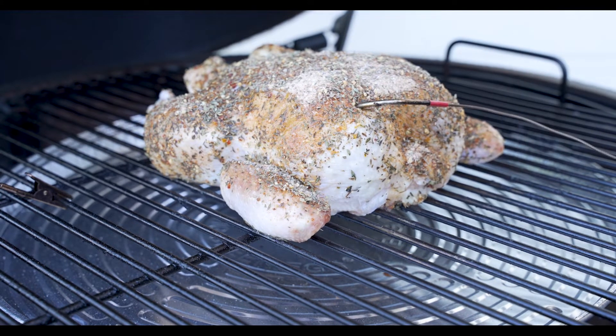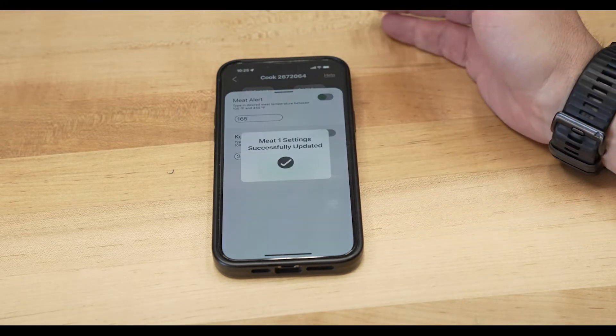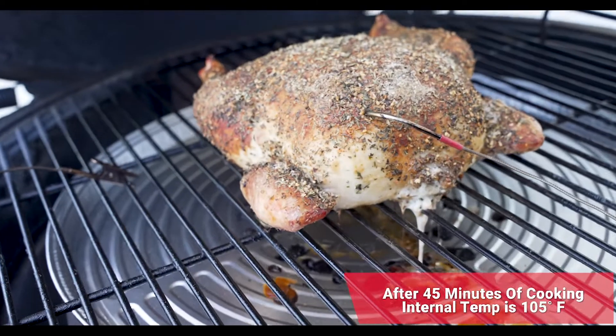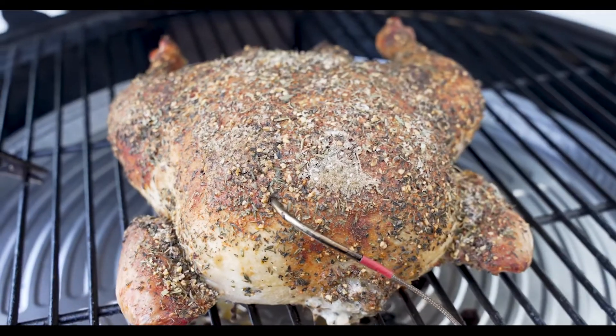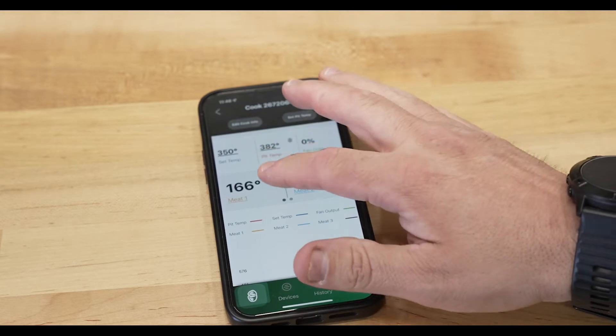We just hit 350 degrees — time to load the probe in the thickest part of the breast. We'll go into the Big Green Egg app and set our temperature alert to 165 degrees. Let's give our Big Green Egg a burp and take a look — we're sitting right at 105 degrees. Smells absolutely delicious. We'll go ahead and close the dome and keep cooking until we hit 165.